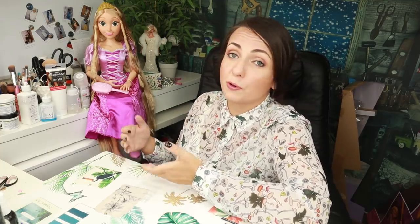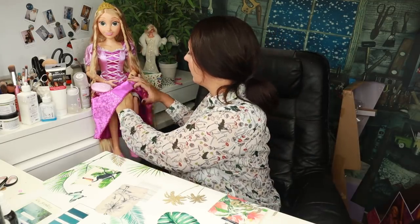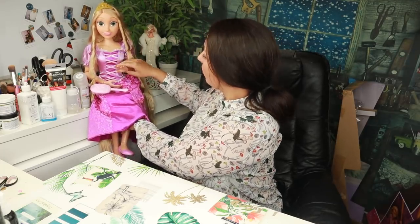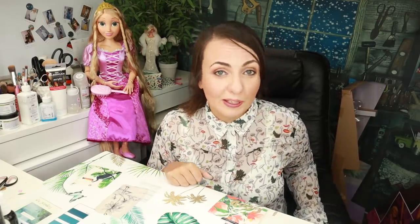Here I have unchained our Rapunzel so we can see her better. As I said, this is a big doll — 32 inches, 81 centimeters — so it's approximately a baby, almost a toddler size doll. She has jointed knees, jointed elbows, and also jointed wrists. She has very long hair and it's good quality hair — I've checked already. There is some problem in her face, but we'll talk about that later when we start customizing.